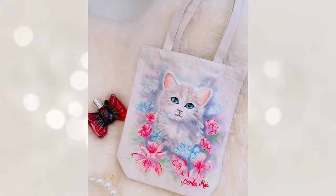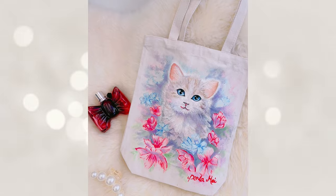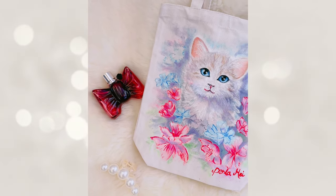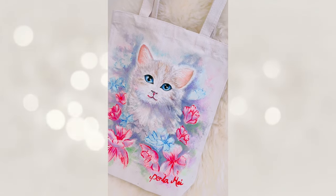And just like that, our hand-painted tote bag is complete. I hope you enjoy following along with my process and learned something new about hand-painting tote bags.